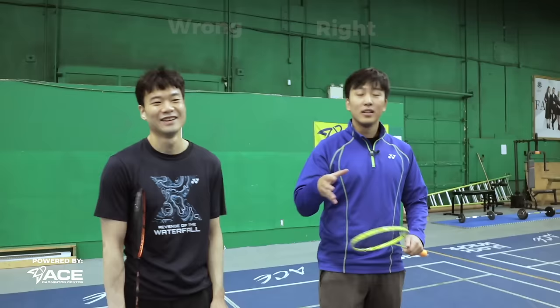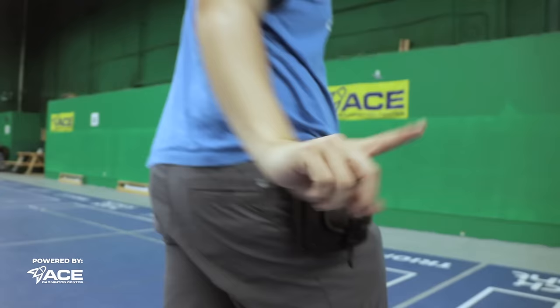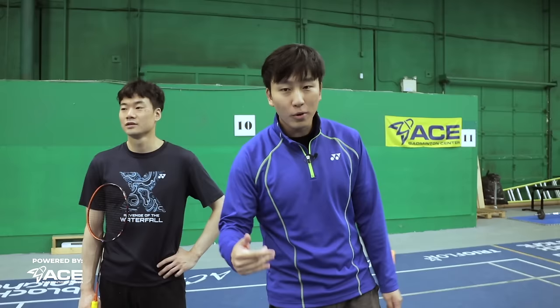Tip number five to look better while you play is the clothes that you wear. The difference between wearing professional clothes and shoes versus casual clothes is huge. One look says you're here to play, you're professional. The other looks like you just stumbled into the badminton court from bed. So it's super important to dress professionally — it makes you look so much better. And the second part is your fit, because now this is basically a fashion video too.